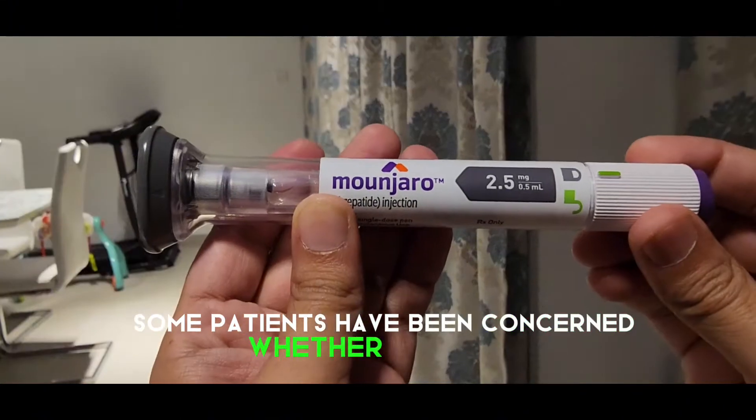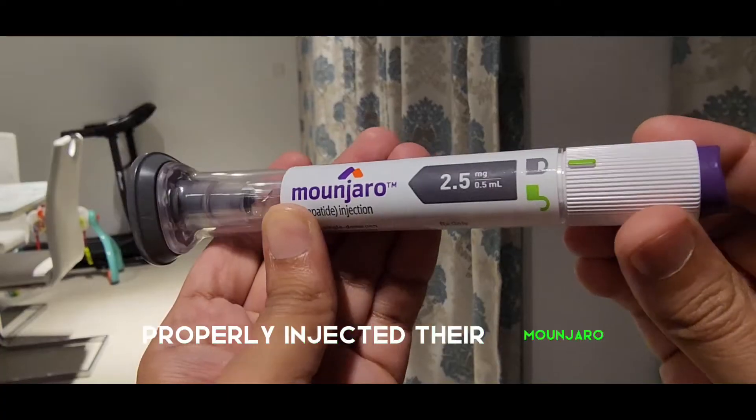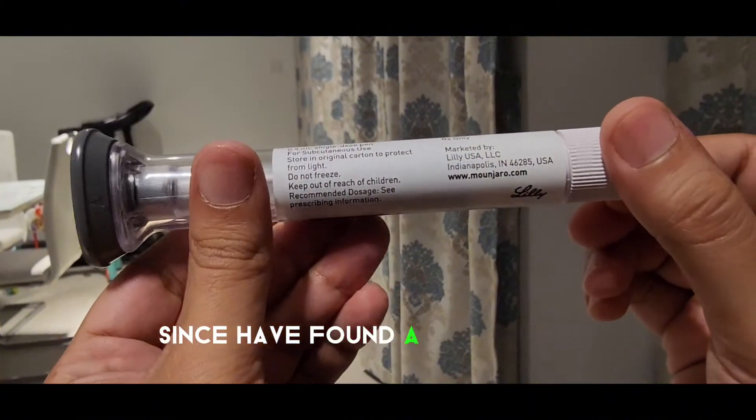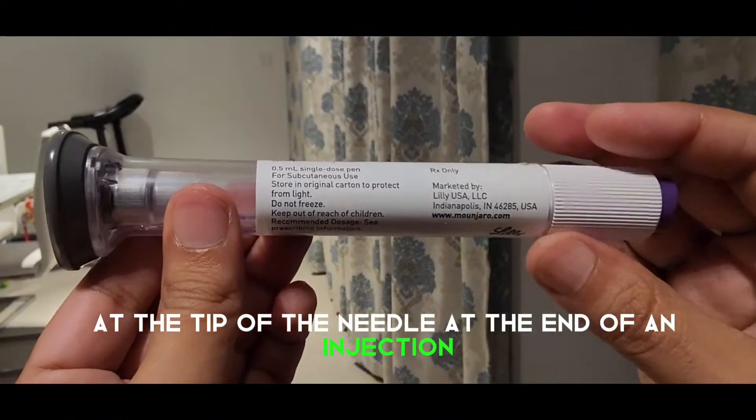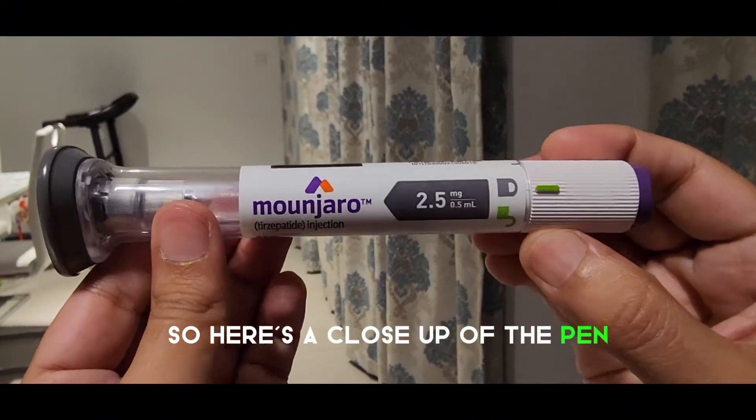Some patients have been concerned whether they have properly injected their Mounjaro, since they found a drop of drug at the tip of the needle at the end of an injection. Here is a close-up of the pen.